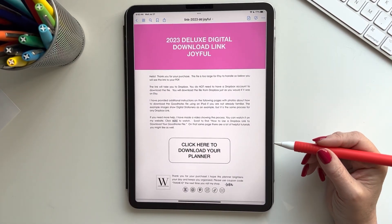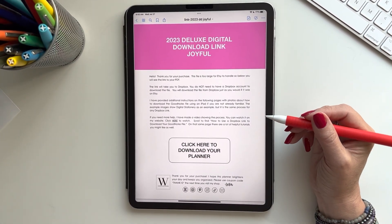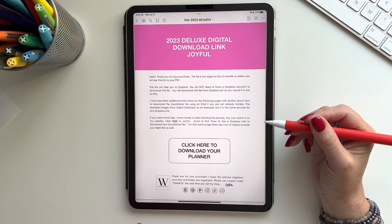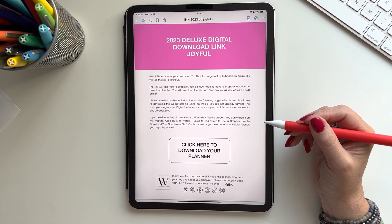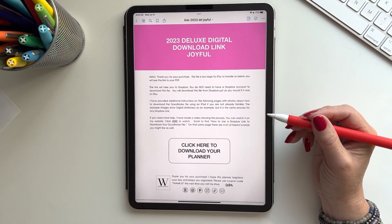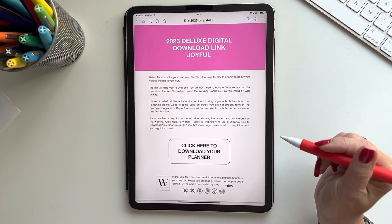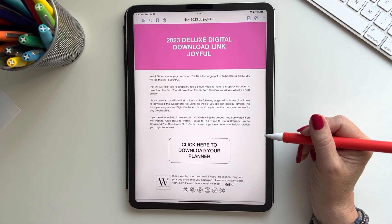Hi guys, this is part of a new video series that I'm putting together — it will be included with everybody's purchases when they buy any of my products that require downloading, which everything does. It's called Installation and Troubleshooting. Today I'm going to show you how to install anything onto GoodNotes.